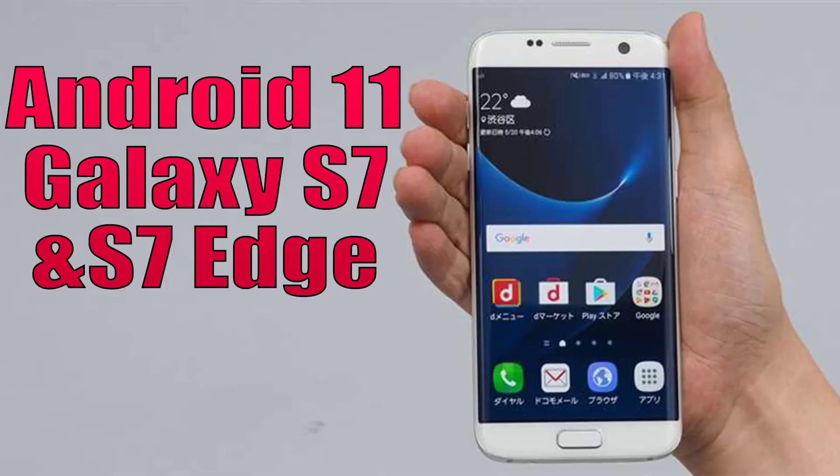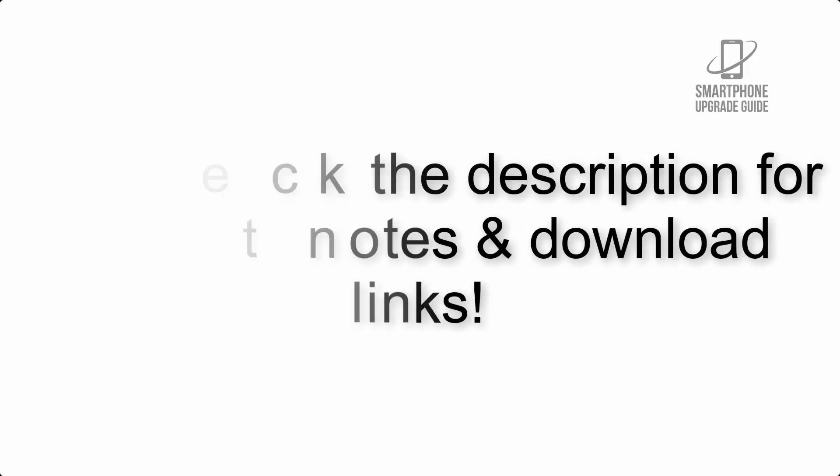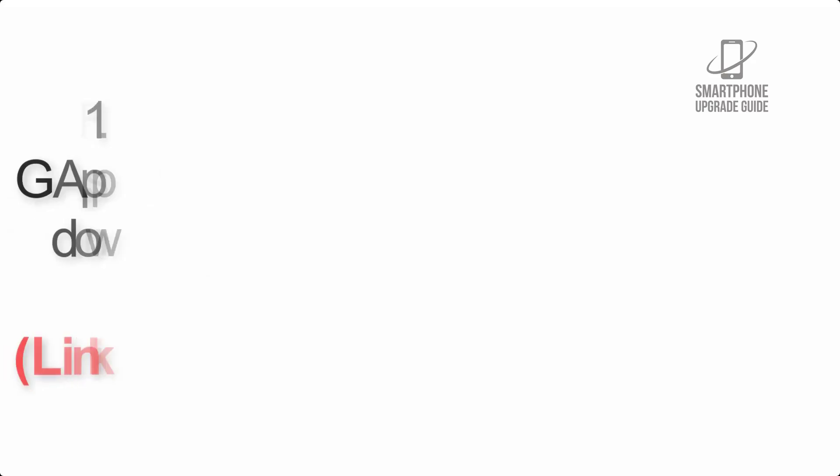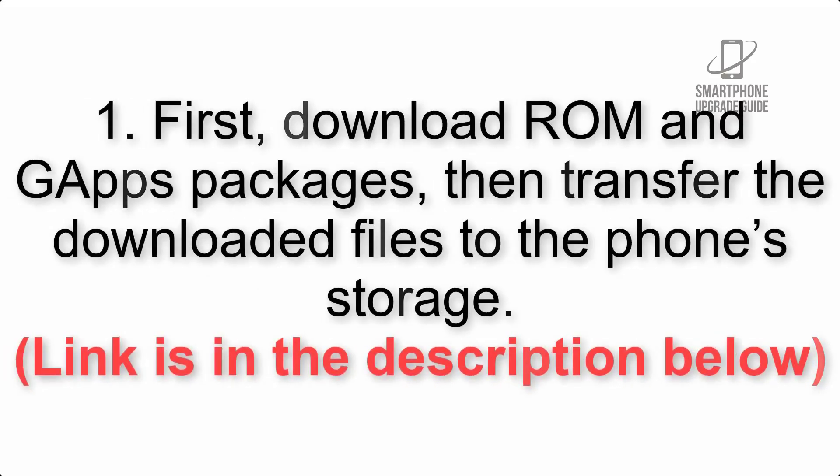Install Android 11 on Galaxy S7 and S7 Edge via Lineage OS 18. Please check the description for important notes and all the download links. First, download the ROM and GApps packages, then transfer the downloaded files to the phone storage. The link is in the description below.